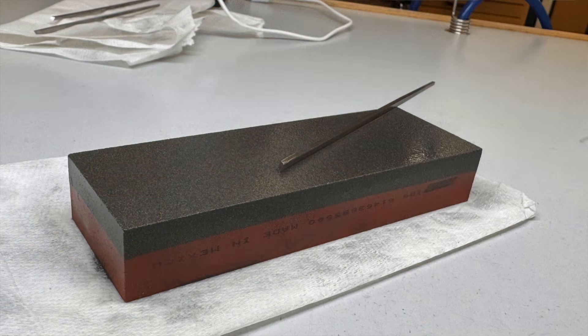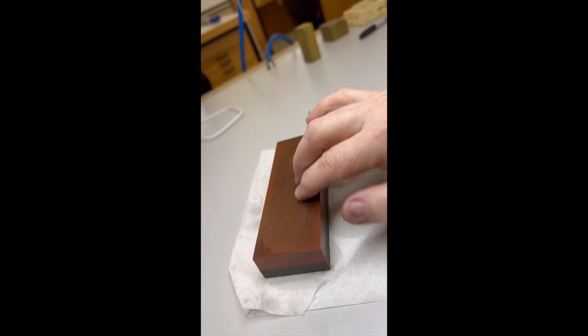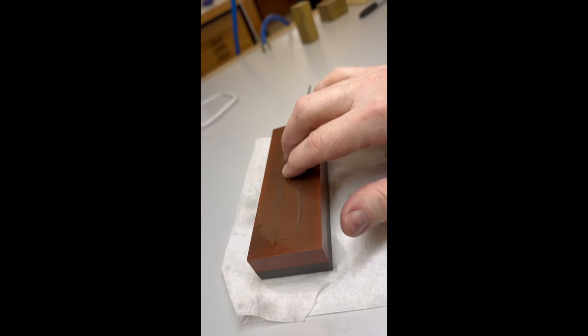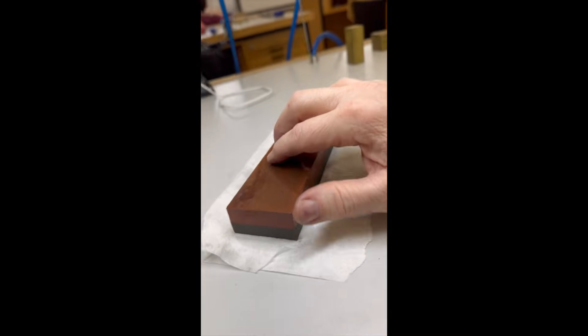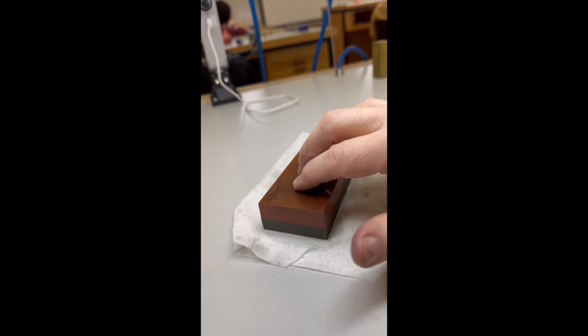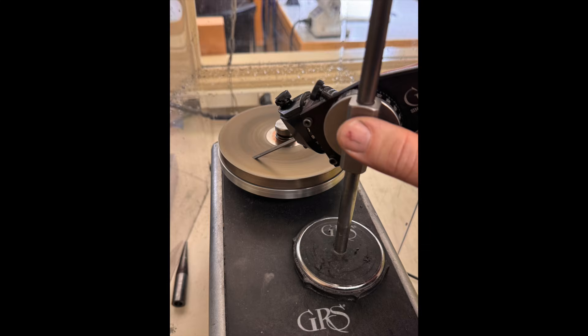The first order of business for the class was to polish and sharpen our gravers. They were brand new, but we had to polish the sides and sharpen and polish the front face. This is what I did for a day and a half — moving my hand on the graver over an India stone — a day and a half for three gravers. For the faces, we first ground them by hand, and then we used a dedicated polishing machine by GRS. It's a flat disk, horizontal, that rotates, and that's all there is to it.